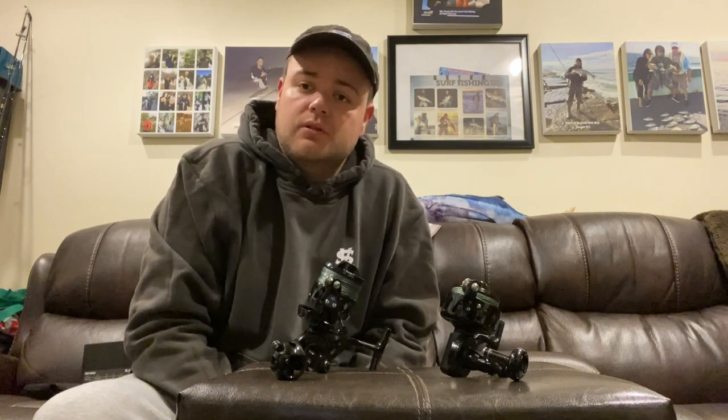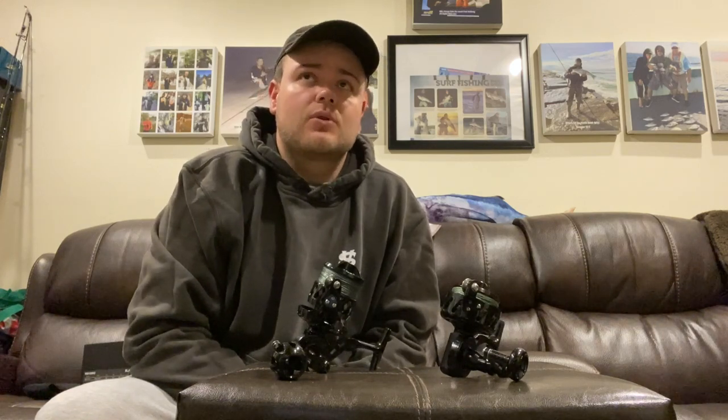What is going on guys, it's Nick from SurfCast in the Island back at you with another video. It's been quite some time since I posted previous content on this channel. In regards to my Instagram, I've been rather active on that, which is kind of a reflection — I've been doing a decent amount of fishing, not as much as I've wanted to, nor have I had the results that I've desired this past fall.